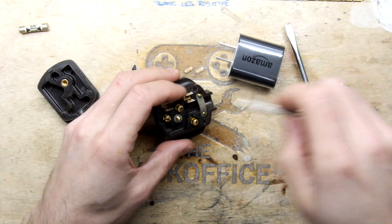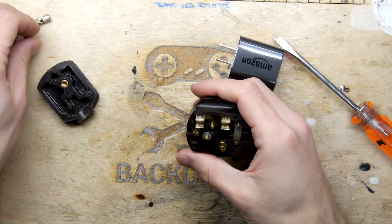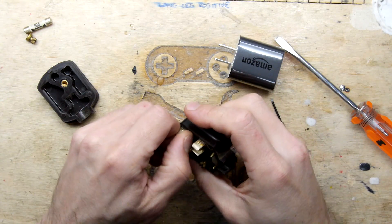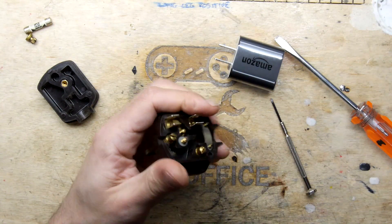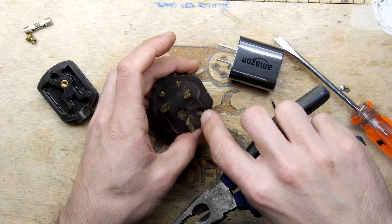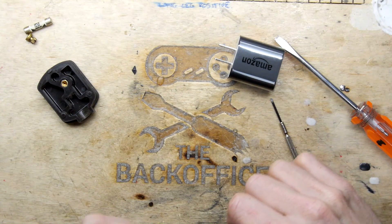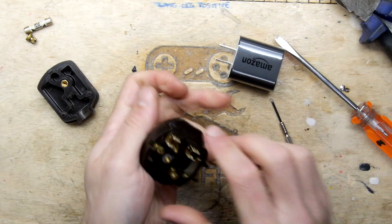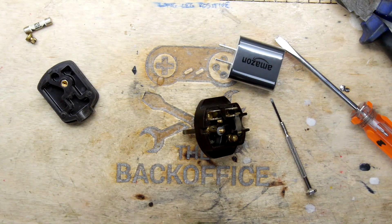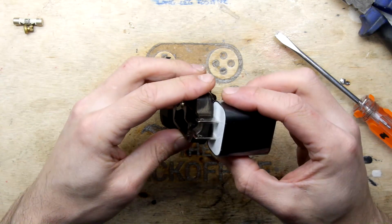Don't do this at home, by the way — it's pretty dodgy. Your end result also won't be up to code, but I'm doing this as a curiosity. You can see there's a tang sort of rivet for that fuse holder, so I don't know how easy that will be to remove — just leave that for now. This is a Bakelite-like material that we're going to have to work our way through.